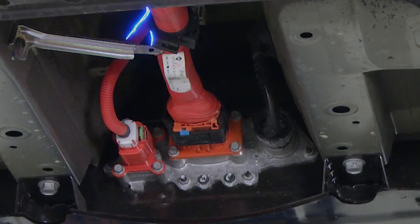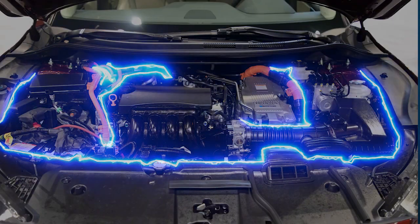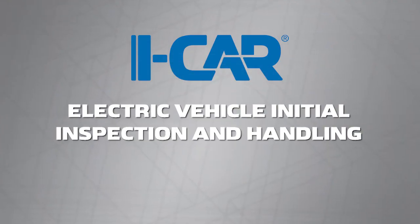Vehicles and technology are evolving. Train today for tomorrow's repairs. Register now.